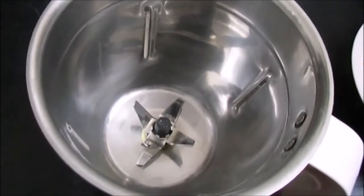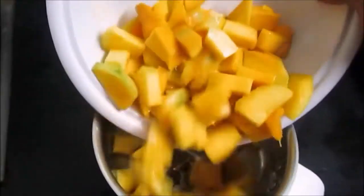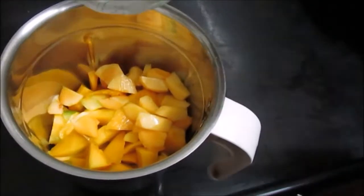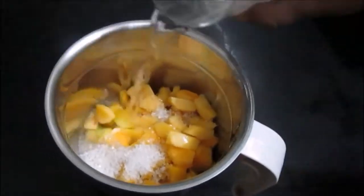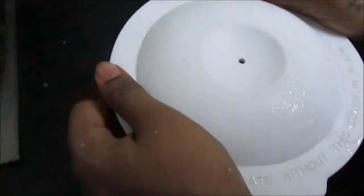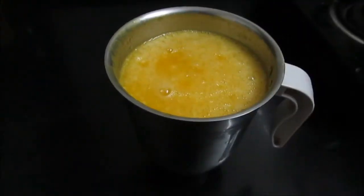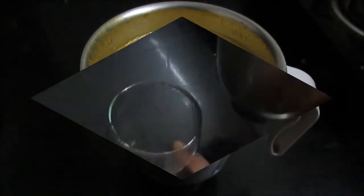Preparation method: Combine all ingredients along with cold water. Now we are going to blend it. We have blended the mixture. Now it's ready to serve in a glass.